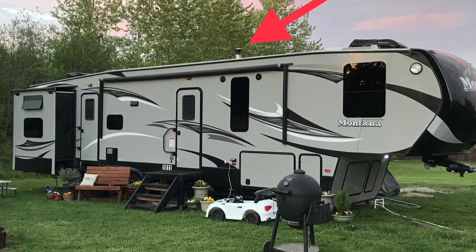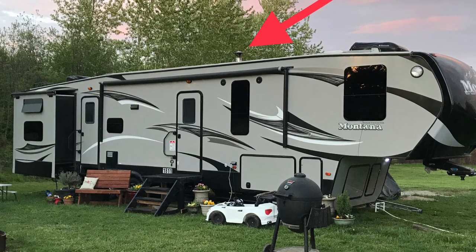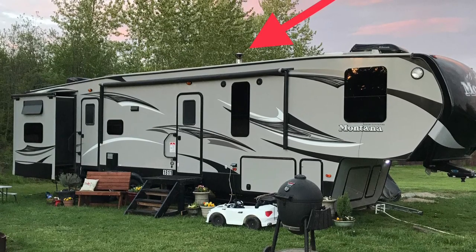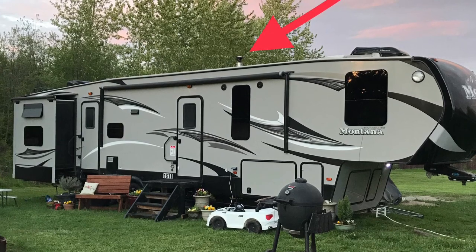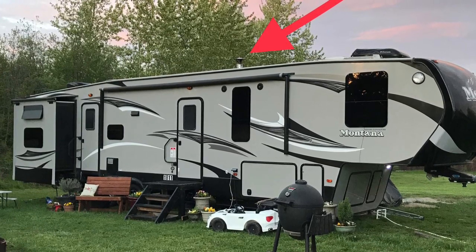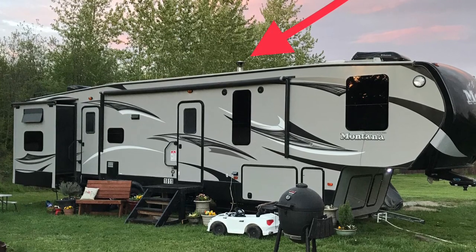Here's a picture of our camper — you can see the chimney coming out indicated by the red arrow. We will have been full-timing in this RV for two years next month. If we were using this strictly for vacationing I probably would have never installed the wood stove, but since it's our primary residence that's why I made the consideration.